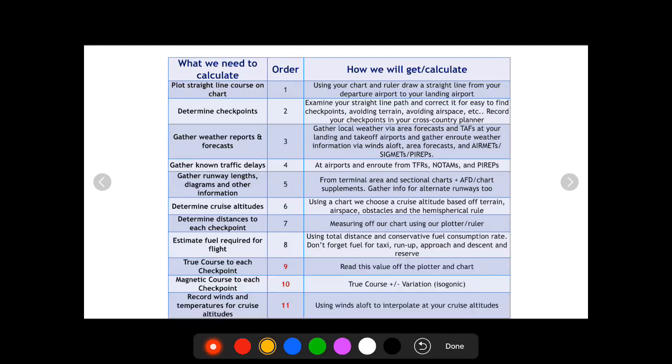Next, we're going to record the true course to each checkpoint — that's what you read with your plotter on the chart. Then we calculate the magnetic course to each checkpoint, which is just the true course plus or minus the variation from the isogonic lines on your chart. We're also going to record the winds and temperatures for our cruise altitudes using winds aloft, either interpolating or estimating.